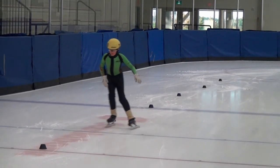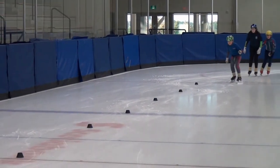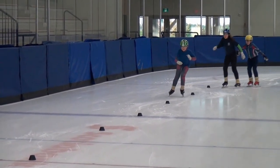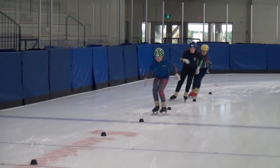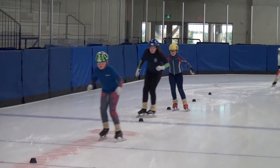We have one skater with the proper edges one way, but going from left to right, they don't get on the outside edge of the right skate. Being on your proper edges and being in control on your proper edge is going to give skaters the confidence to really put that blade down and trust that they know where their weight is.